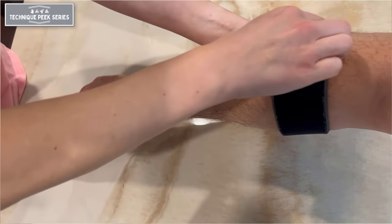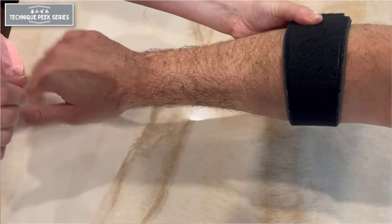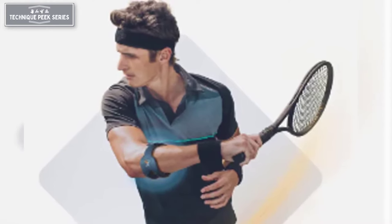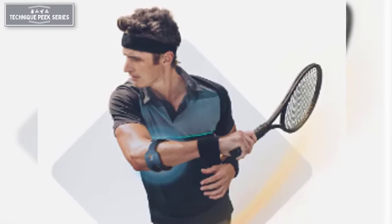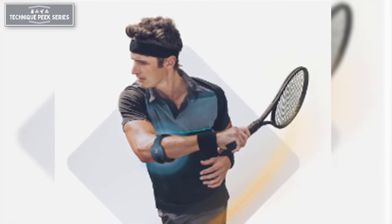Once fastened and the wrist is relaxed, the brace should feel secure but not tight and not leaving marks in the forearm when removed. With proper use, this brace can provide a counterforce to the irritated lateral epicondyle when using the wrist extensors actively.